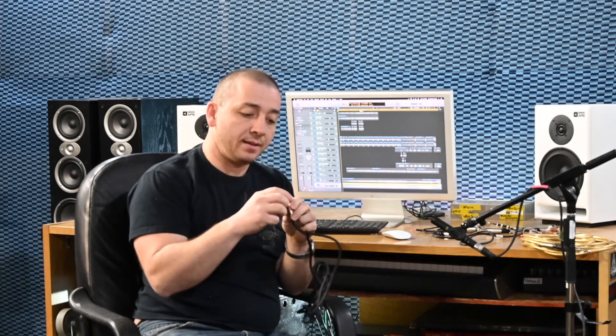Last but not least, we'll talk about the XLR cable. An XLR cable has three wires on the inside, and these are just labeled one, two, and three. Number one is the ground, and numbers two and three both carry the signal.